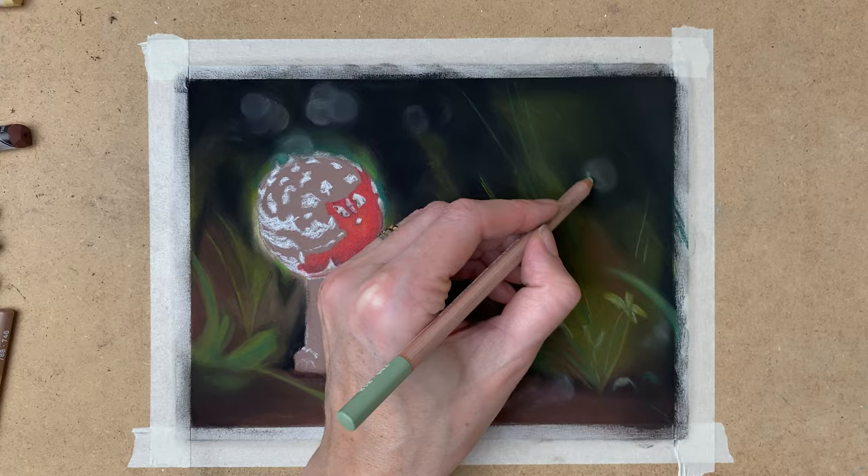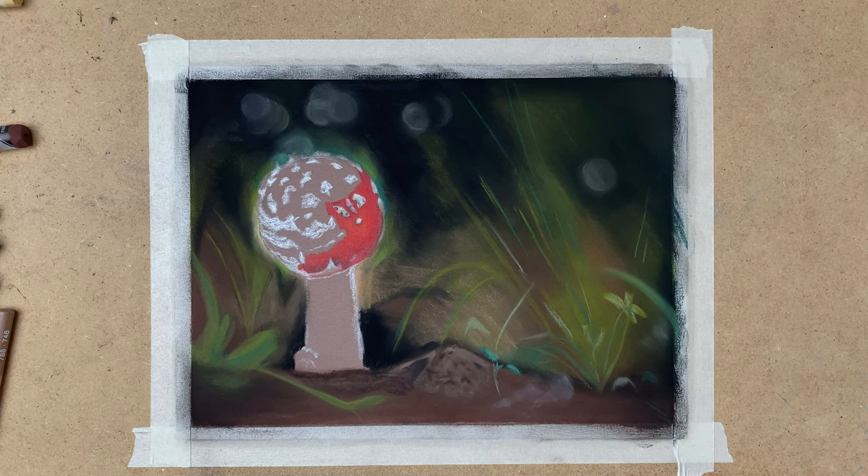As I said before, with pastels it's really easy to correct mistakes. So don't be afraid to experiment with the background. If you don't like it you can just go over it, blend it out, and you can correct it very easily.